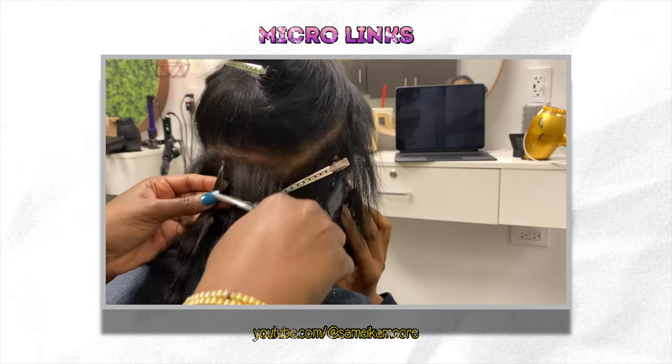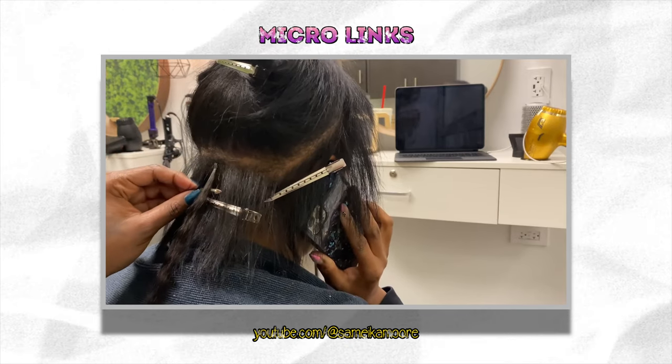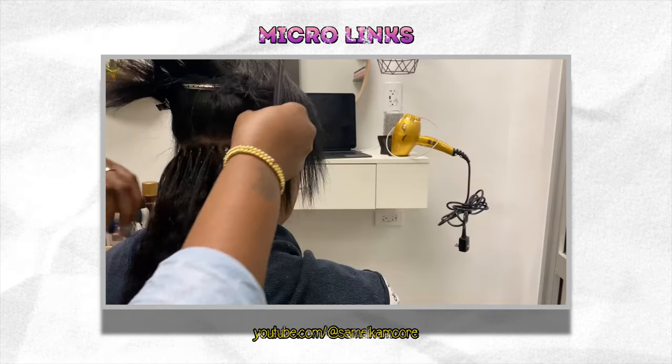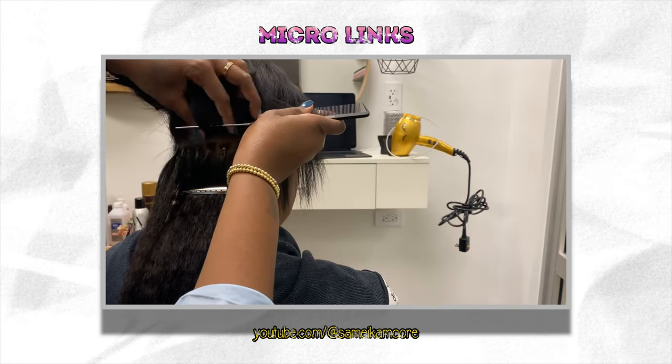Once installed, you can treat it literally like your own hair — you'll be able to wash, cut, style, and color it, assuming the hair is 100% virgin. You're guaranteed to have long-lasting wear with this hair. This method ensures a seamless, natural look that will leave spectators wondering if it's all your hair.